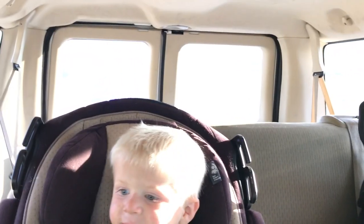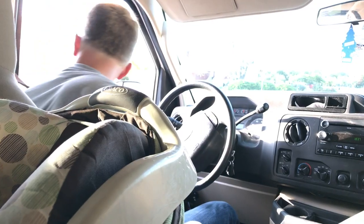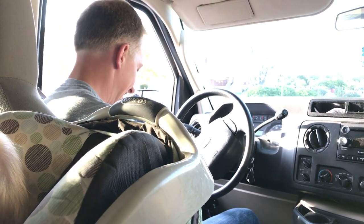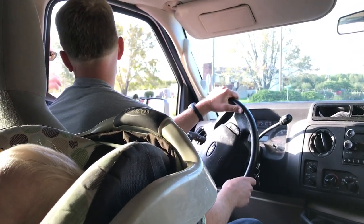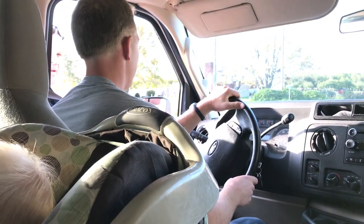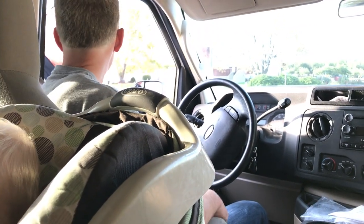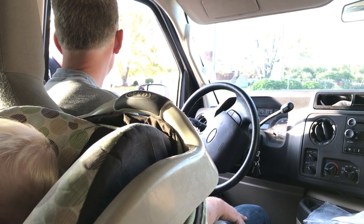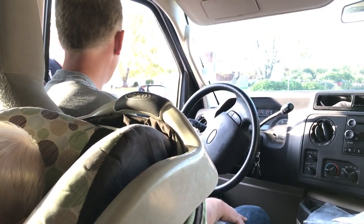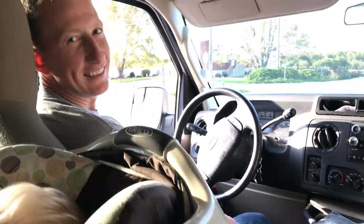Dad just got a ticket — there's a policeman behind him, oh my gosh. This is our first ticket. The officer asks if the driver's license and insurance are current. Steve mentions he has a gun in the back. The officer asks if he knows why he was stopped. Steve doesn't know. Officer: 'Are you in a hurry to get that deer? You were going 44.' Steve didn't realize how fast he was going.